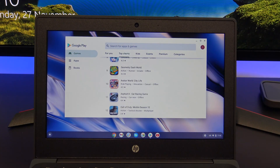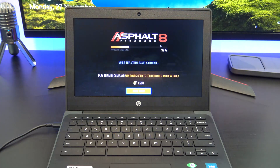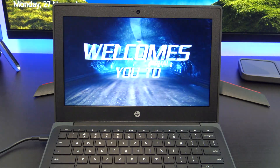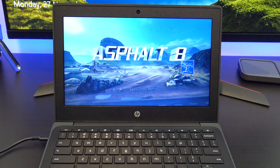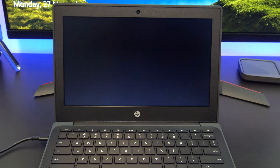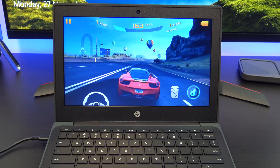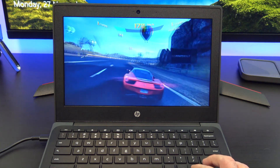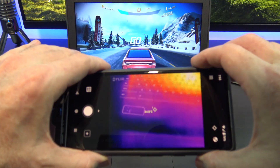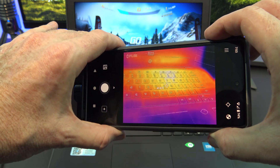As mentioned earlier, you will need a Google account to install software from the Google Play Store. Let's pick out a game and see what the gaming performance is like. The game Asphalt 8 ran fine, but it did have some frame drops — otherwise it was very playable.